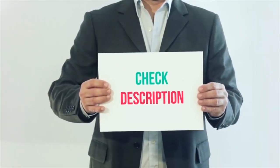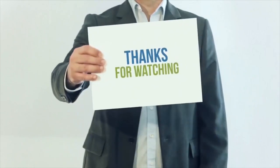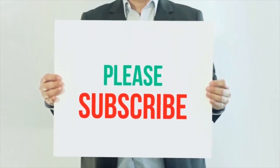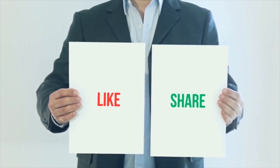I have included all product links in the description below — you can check out these links for more details and the latest price. Thank you so much for watching. Please subscribe to my channel, share this video, and don't forget to hit the like button.